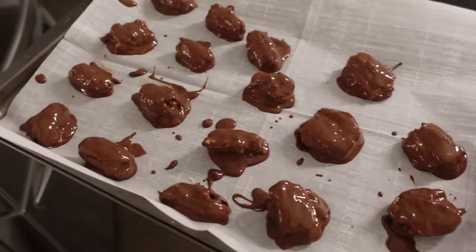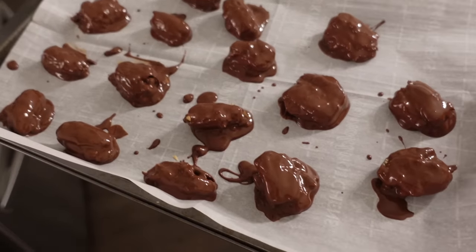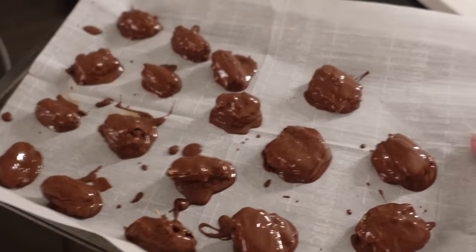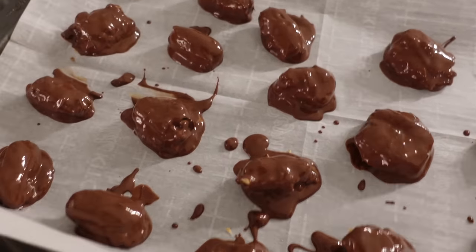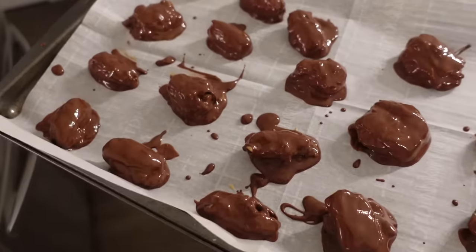Pop them on a sheet with parchment paper, throw them in the freezer. Once they're all firm, I just throw them in a Ziploc bag and keep them in the freezer. They don't look super appetizing, but I swear they're so good.